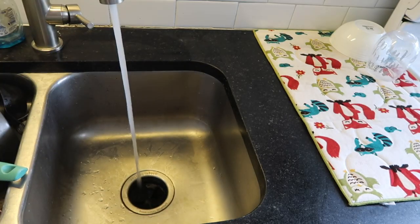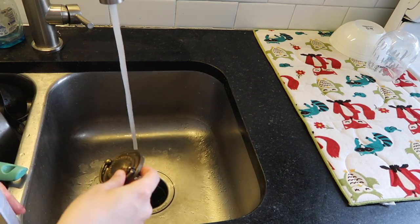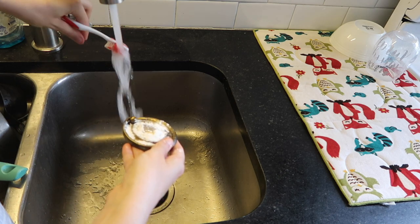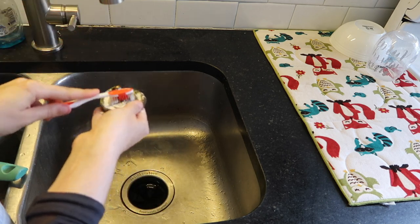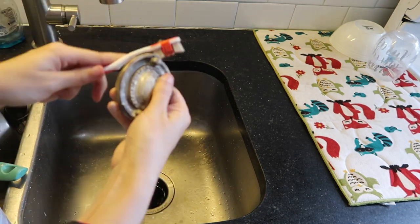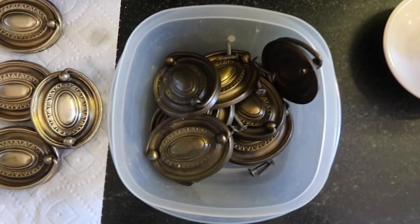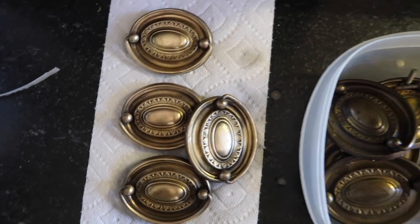I'm giving the hardware a really good cleaning with Bar Keeper's Friend. I didn't boil the hardware — I'm sure it would have gotten me an even better clean — but basically all I'm doing is wetting the hardware, sprinkling some Bar Keeper's Friend on, and scrubbing away with an old toothbrush. As you can see, the ones in the container are the old ones and the ones on the paper towel are the ones I cleaned — it definitely made a difference.